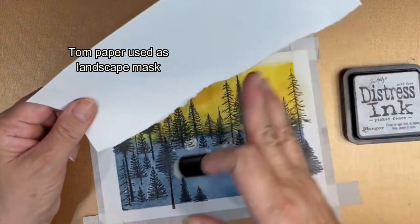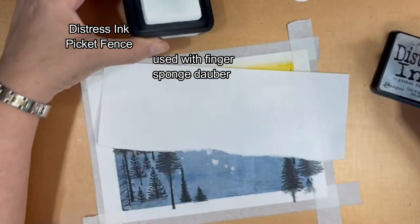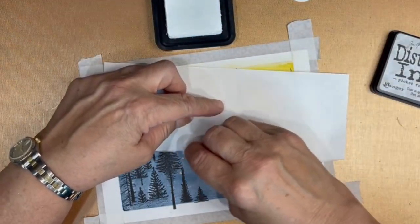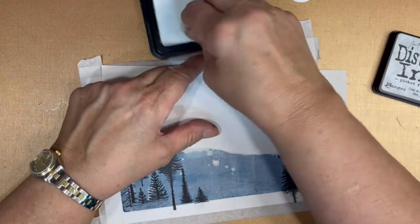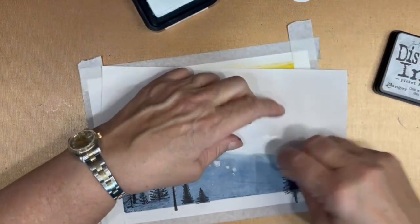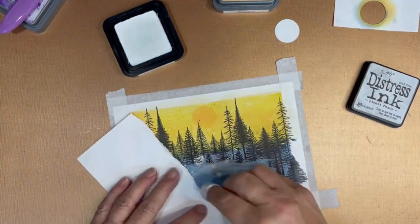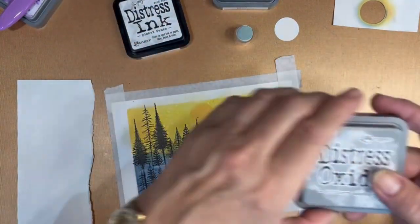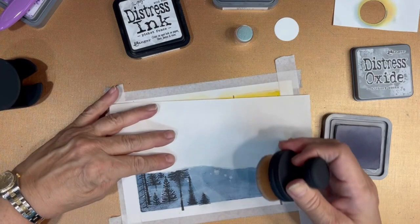Now it's time to start preparing the pond. I've torn some paper to use as a mask for the landscape and I'm going to use the Picket Fence Distress ink with my finger sponge dauber. I'm going to outline where the pond is going to be and then start adding in a few other colors which will add depth and reflection to the water — or I should say ice. Adding the Hickory Smoke is going to define the icy pond and set it apart from the rest of the blue and white background.